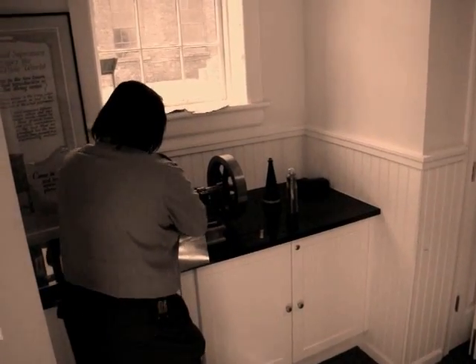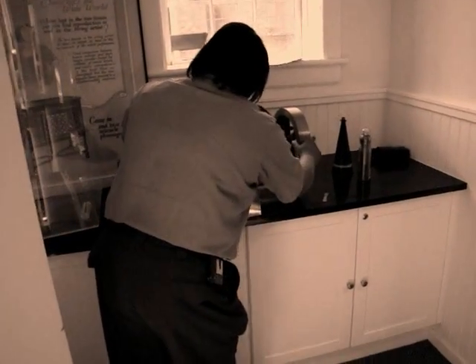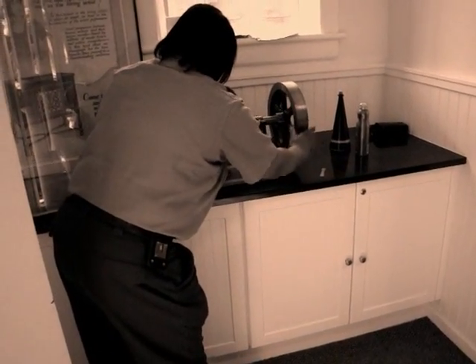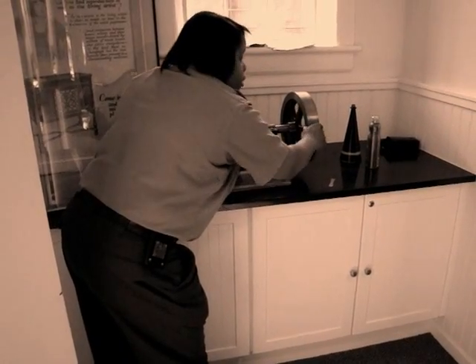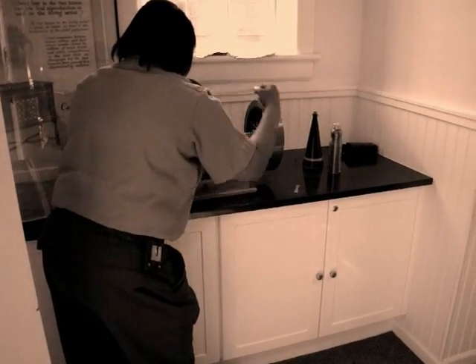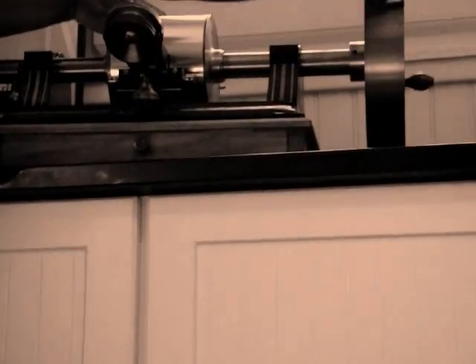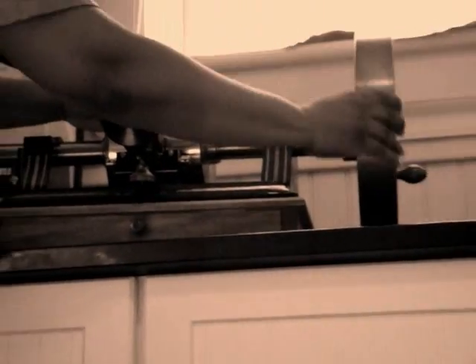We're going to hold it in place with this piece of rubber, and then smooth the record onto the tinfoil on the mandrill, which is what this is called. I'm going to rewind it to get to the beginning of the tinfoil. Make sure that it's smooth.